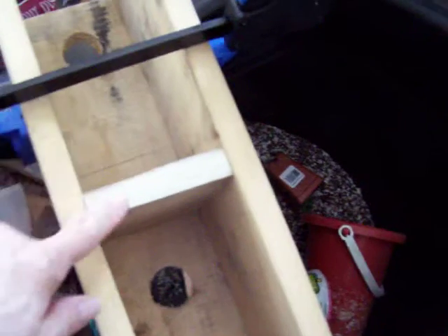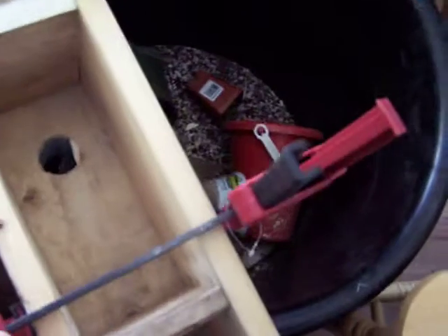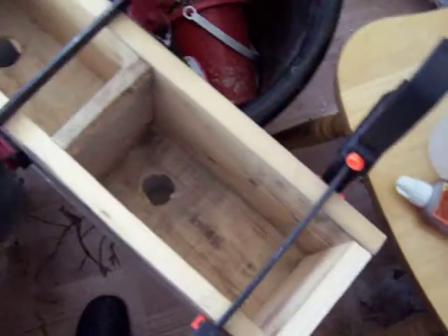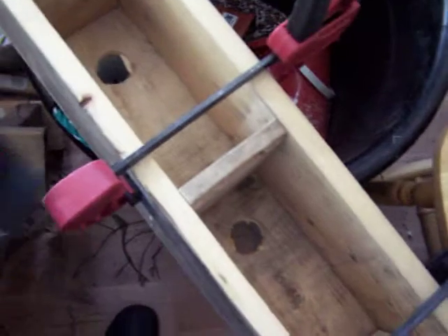I've just squared up these floorboards — one, two, and then this is the bottom one. I'm just going to screw them in, and that's why they're all clamped right now. I've used my speed square to do that. I'll let you see it when it's all done.